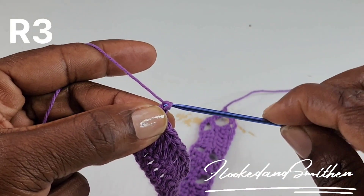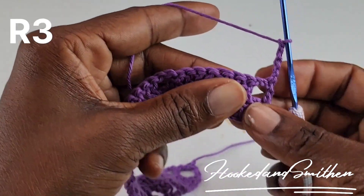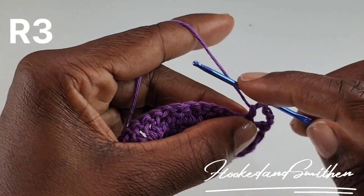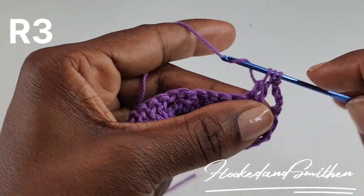For row 3, you're going to chain 5, turn, and you're going to double crochet 2 stitches together. And this is the start of your repeat.